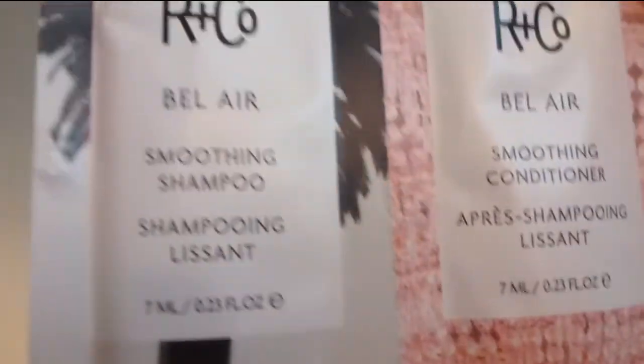On to the products. I don't see it in my card which has all the descriptions, so maybe it's an extra sample this month. It's Art Plus Co. Bel Air Smoothing Shampoo and Soothing Conditioner — that's amazing.